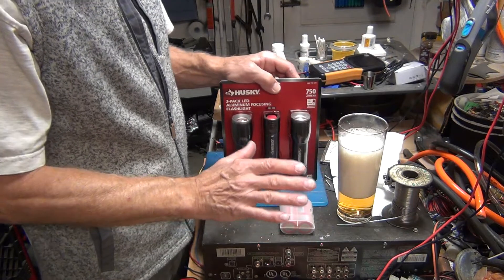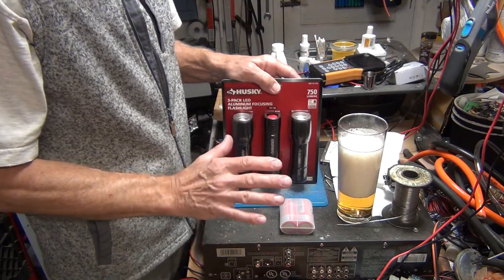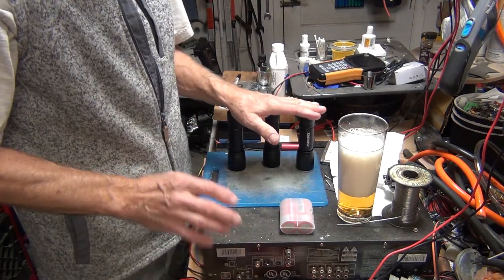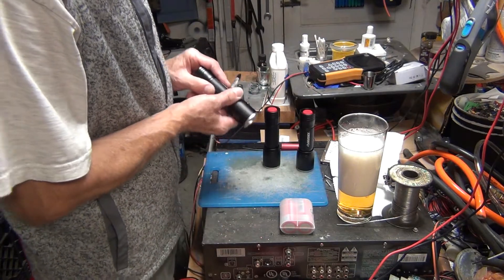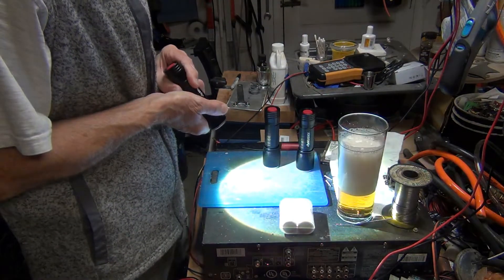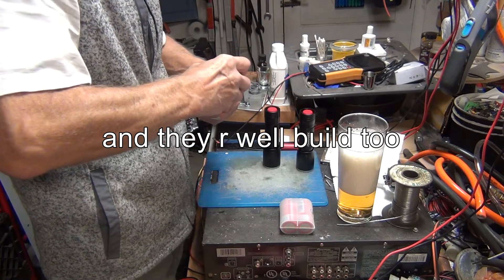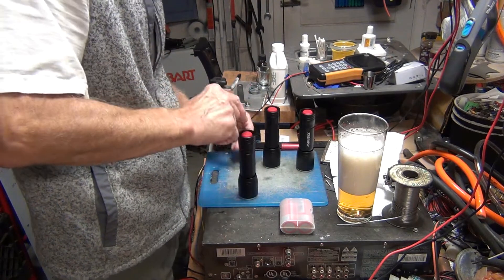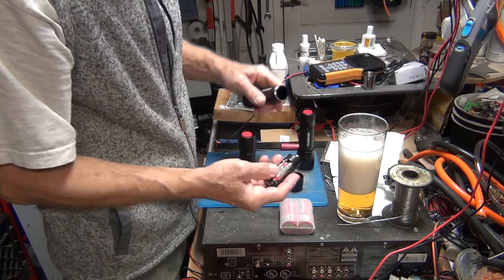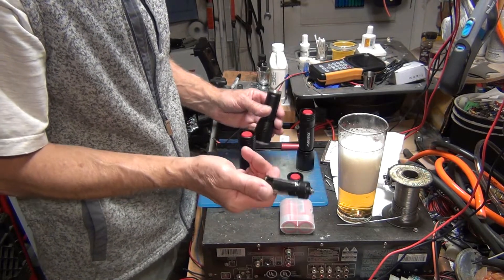I figured out a really good solution. You get three flashlights out of the package and they do have a good light — they are actually zoom too. What I don't like is the AAA batteries that will last for about two hours and then you can just throw them out and buy new ones.